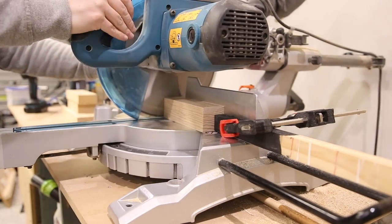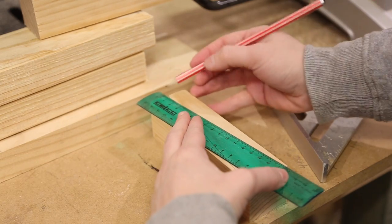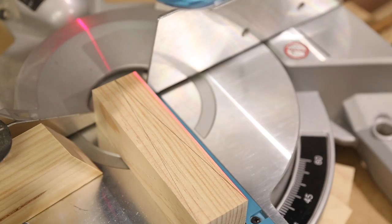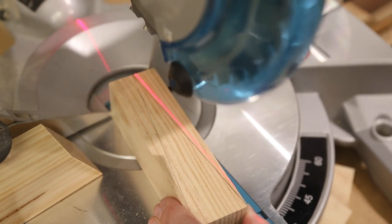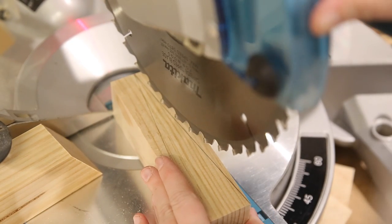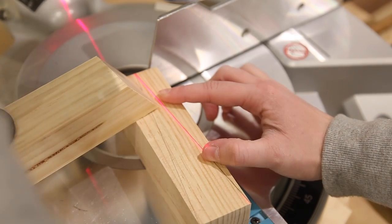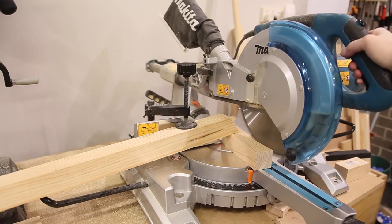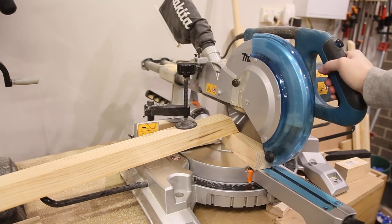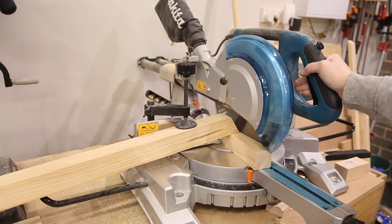I then cut 4 legs at 158mm. I wanted to put a taper on the legs, so to do this I simply drew a line from the middle of the leg to the outer edge. I then set the cut up on the miter saw. Now this is not the safest way to make this cut, and if you have a table saw and a tapering jig I would suggest you use it. You will notice as I cut the taper I only use the miter saw in an up and down motion instead of sliding the saw along, and I use a scrap piece of wood to hold the piece down and tight. I repeated this process 4 times.